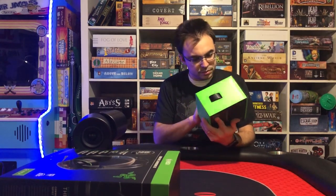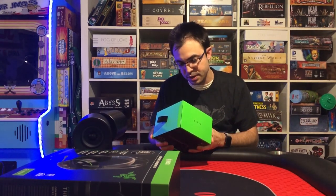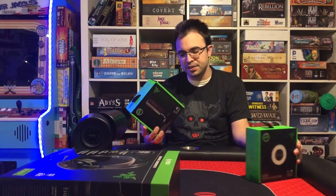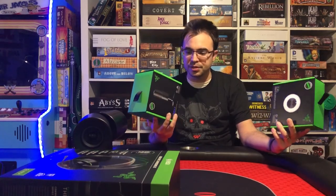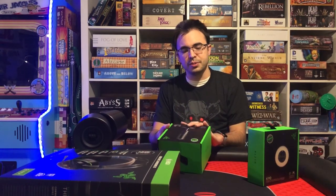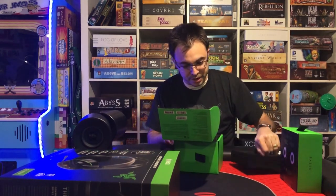Moving over to the Razer Siren X. They have a bigger version called the Siren Pro that has some additional features. These are really really good — there's no reason to need the Pro for this use case. They call this their portable line, kind of, because it's plug and play. I don't even think either of these technically need the Synapse software — you could just plug it into your laptop and be up and ready to stream in two minutes. But they also work really well for desktop use. And wow, this is a lot smaller than I thought.